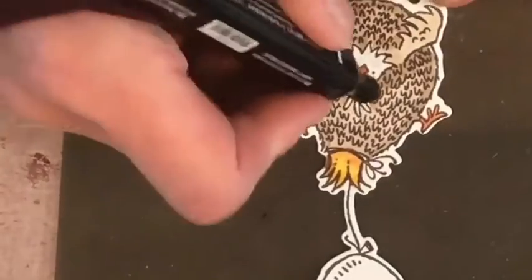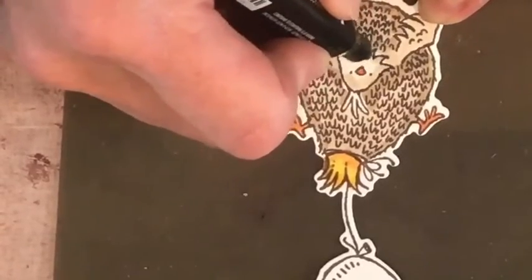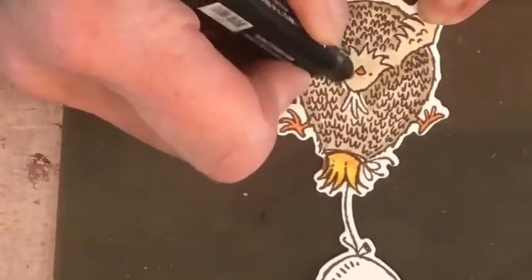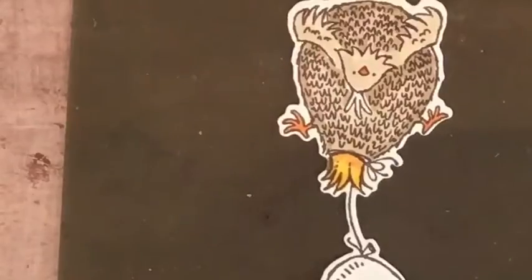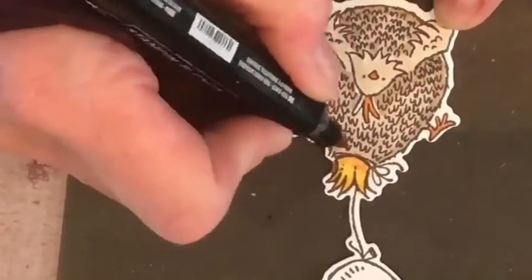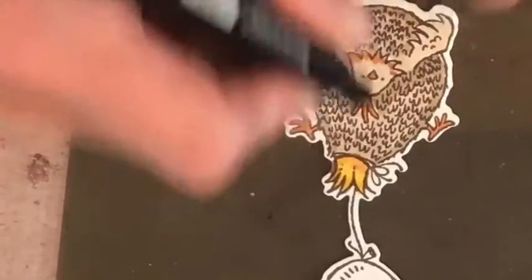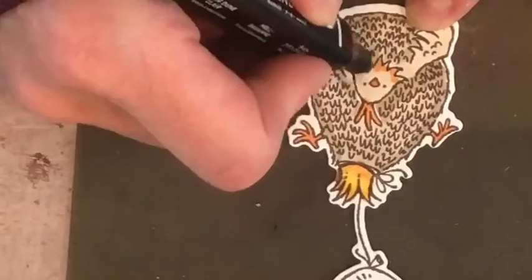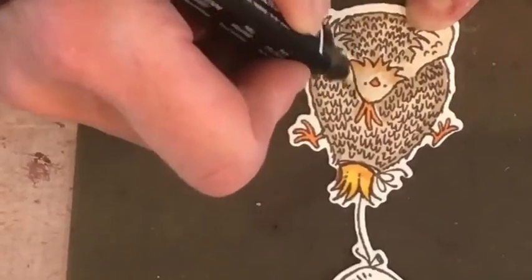Now I have to do the face — I'll do this a little bit lightly, then add a little bit of Pumpkin Pie color to make her face pop. Just a little bit — look at that face! It just makes her pop. Then I'm bringing back the Pumpkin Pie and doing these little feathers, then blending that in just a little bit. Look at that funny little chick!